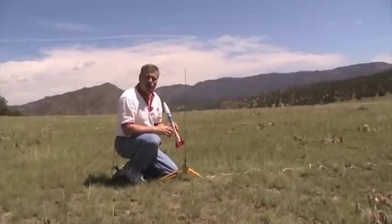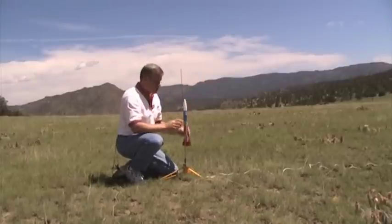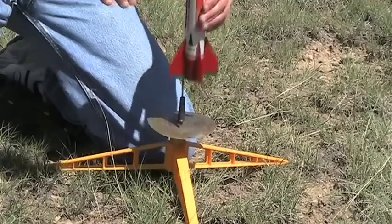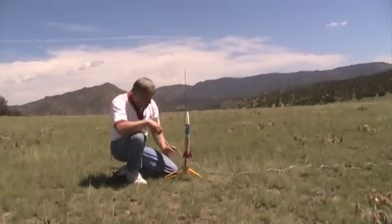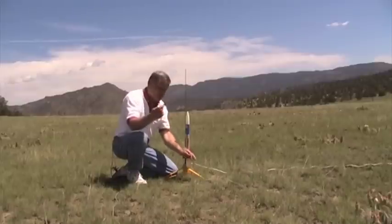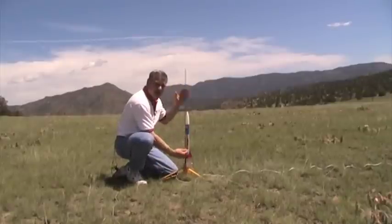Our rocket is now prepped and we're ready to launch. We've got our launch pad set up, and we're going to slide the launch rod through the launch lugs on the side of the rocket. The purpose of these lugs is to guide the rocket in one direction until it builds up sufficient speed where the fins will take over and keep it going straight. Never put the rocket on the ground by itself because it will go in a direction you don't want it to go. Make sure the rocket sits off the pad just a little bit so that when you hook up the clips they don't touch the pad. Take your clips, stretch out your wire as far as it will go, and pass the clips through the launch pad — that way when the rocket takes off they don't get yanked up in the air with it.